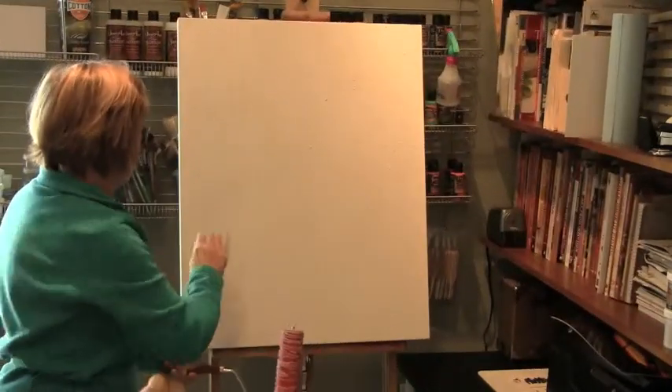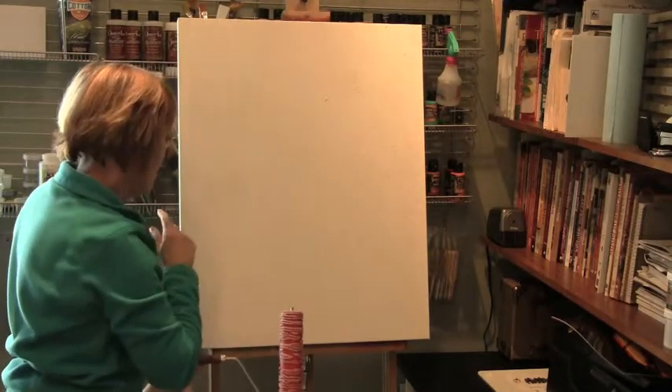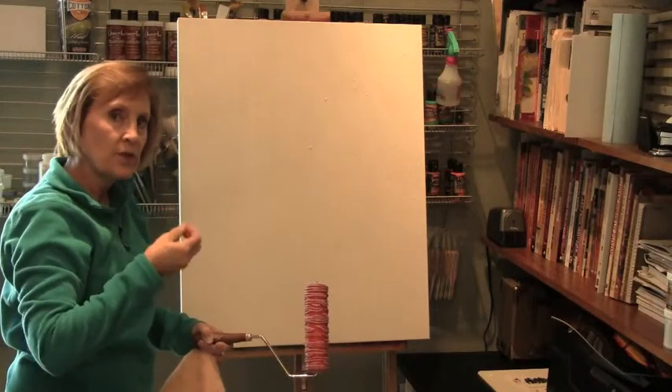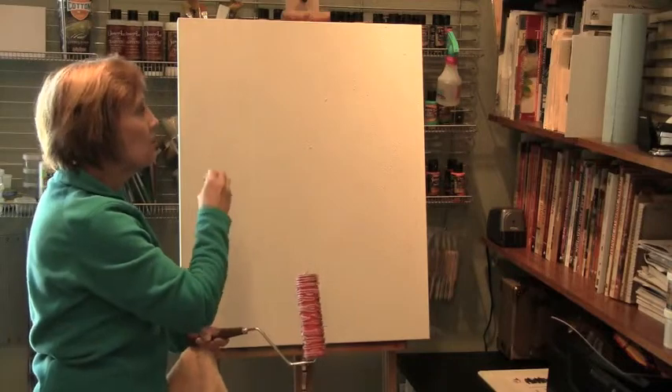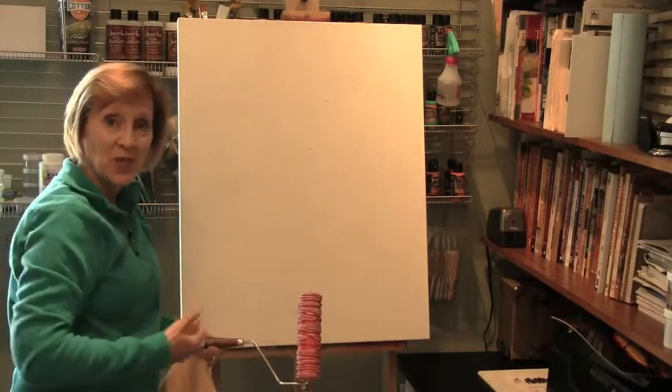This is going to create a really nice waved texture. It's not a real thick texture, so it's going to be just a really nice background to start building a mixed media piece.